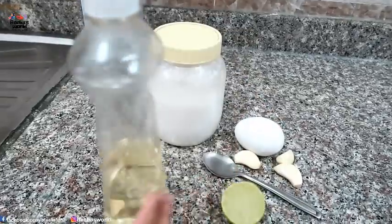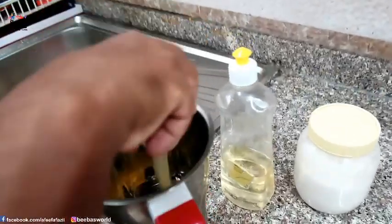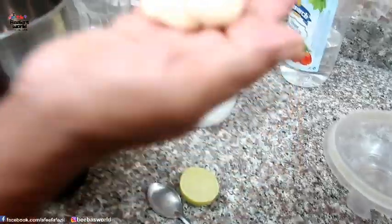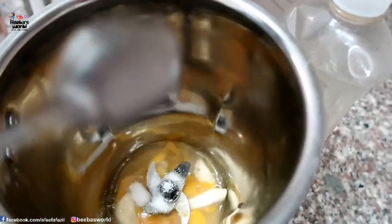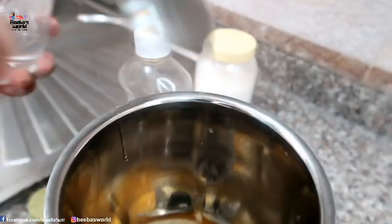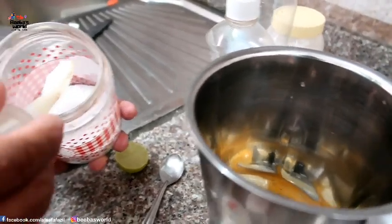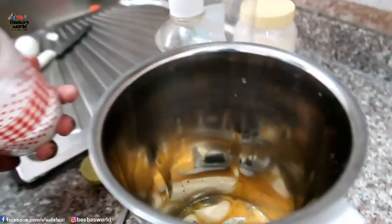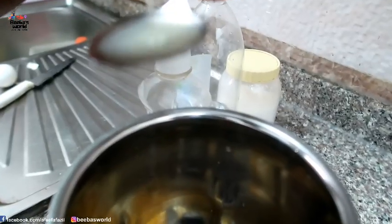We will add some sunflower oil and a small spoon of vinegar. We will add a little bit of vinegar in the preparation. We will add a small spoon of vinegar. Take a few tablespoons — add 1 tablespoon of flour and mix it.